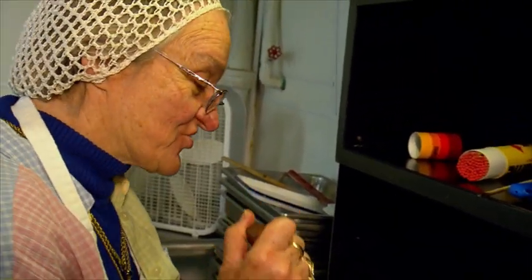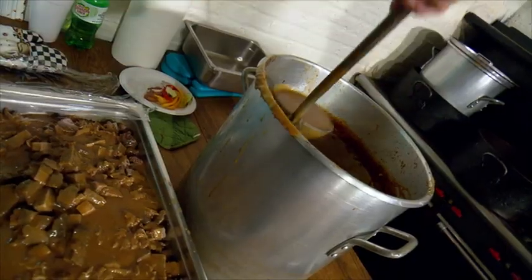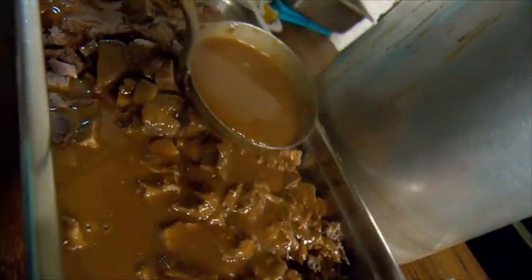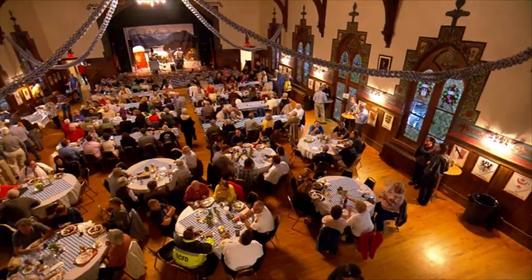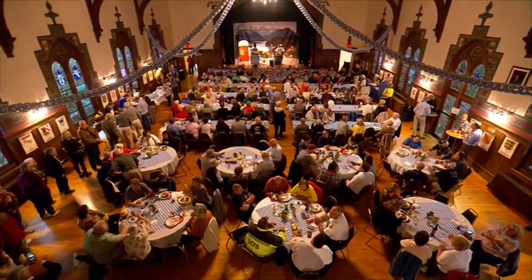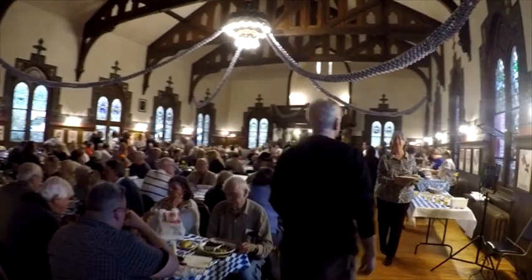I can taste the ginger snaps. Definitely taste the vinegar. Sometimes it's sweeter than other years, and sometimes it has a tang — it's just to taste. People love this kind of stuff. They come from all over because they just want to be part of this wonderful traditional event.